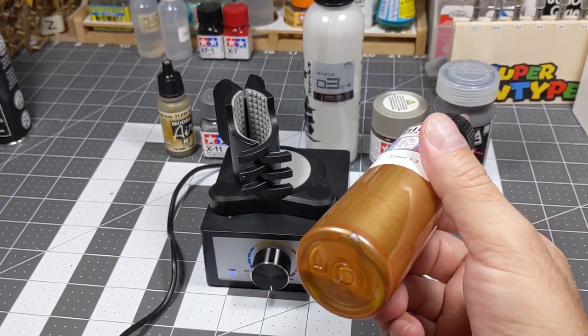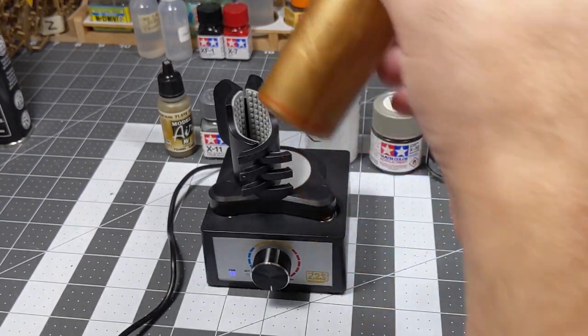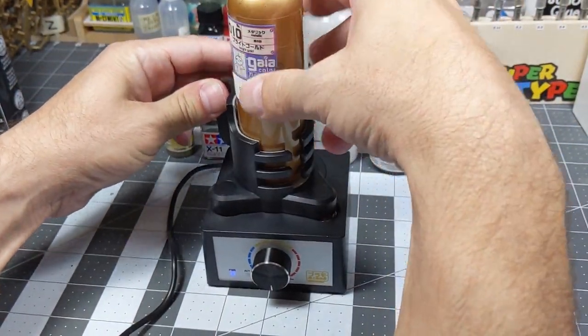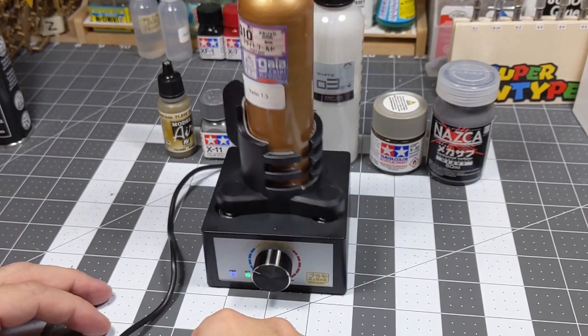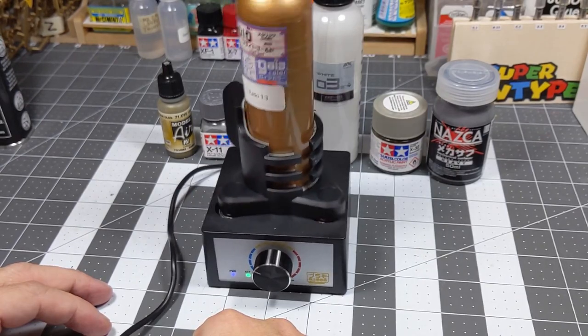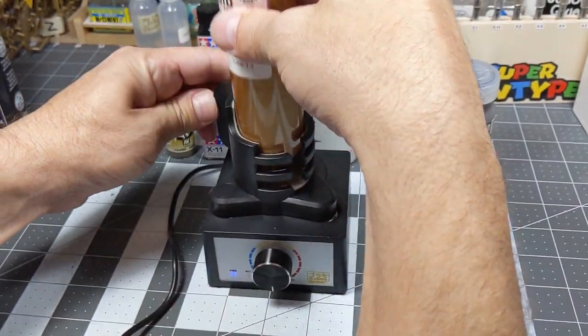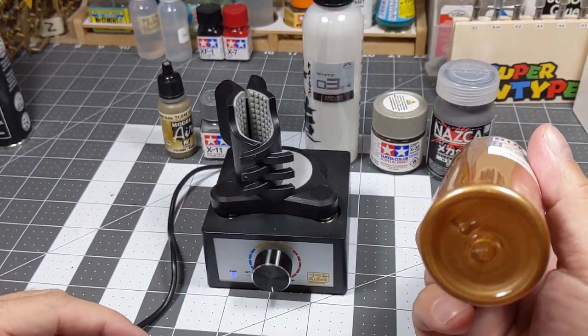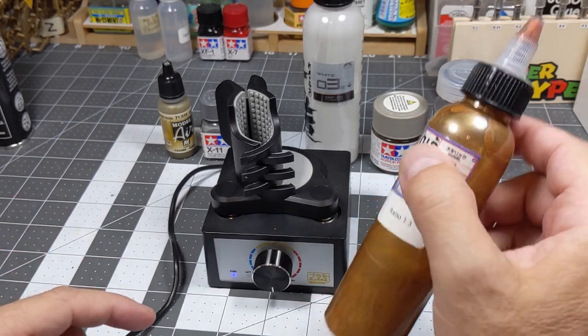Looks like it's doing a good job — let's give it another 10 seconds. There you go, that one is mixed.